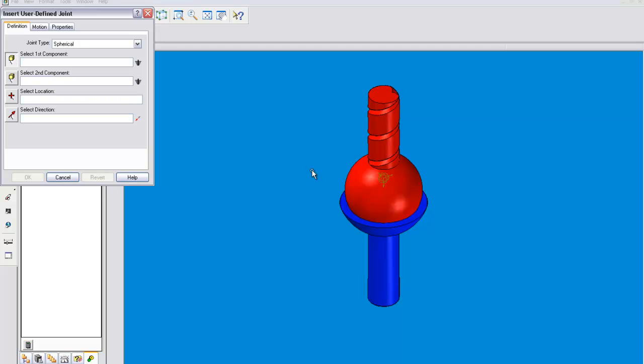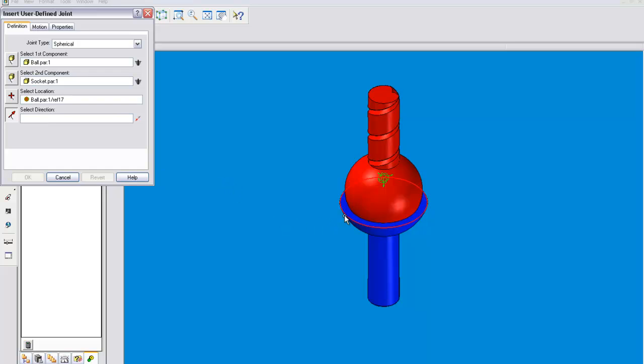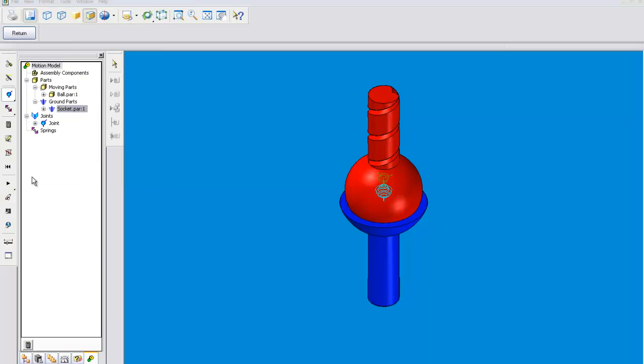I will first show you how to create the joint. First you have to select the two components that the joint will occur between. Then you will select the location of the motion. And then direction — I'm not entirely sure what that's for. I think it's for planar reference. I'll just select the closest thing you can to the location. Click OK. Then there is our joint.